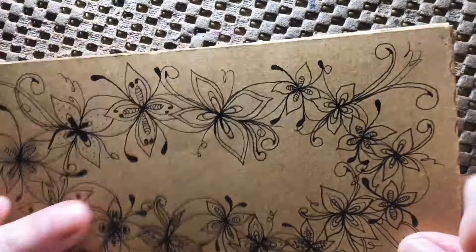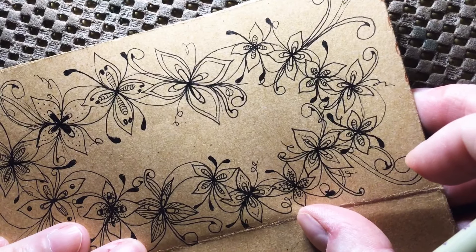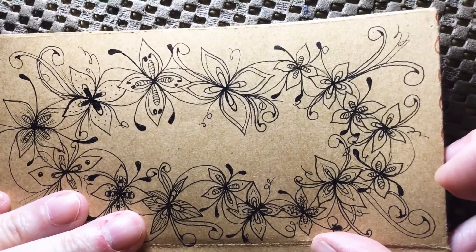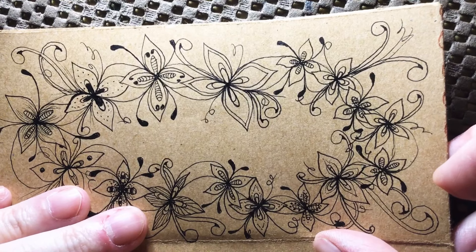We all need to get over ourselves. All right, I think this is where we're going to stop today — this is a good spot. I am going to see you guys tomorrow for some color fun.